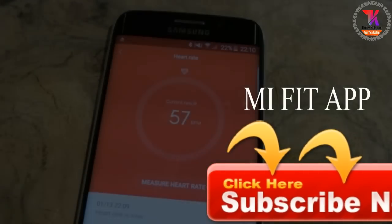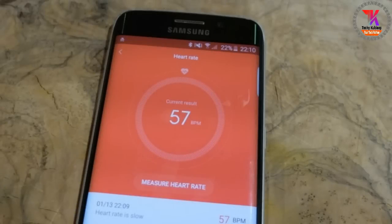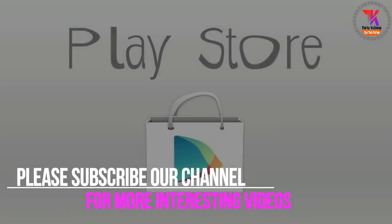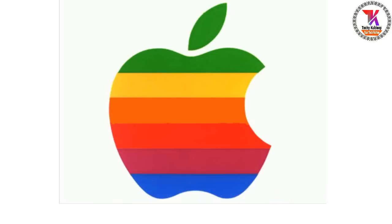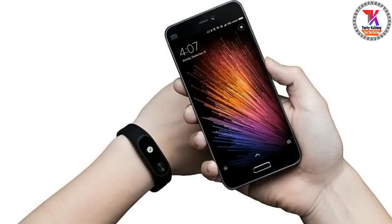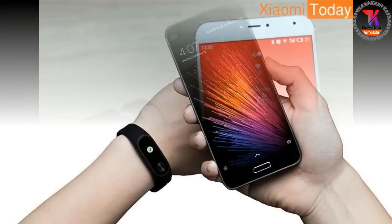Restart or reboot your smartphone. Then, if you are an Android user, go to the Play Store and install it again. If you are an Apple user, go to your App Store and install the Mi Fit app again. Open the app on your smartphone and sign in using your previous ID and password.